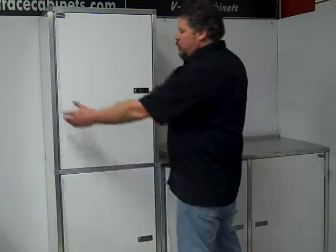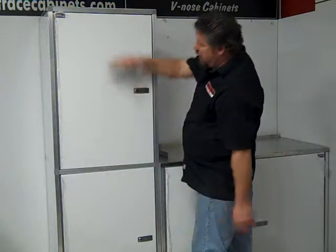It comes with two doors. They're two feet wide and this whole cabinet is six feet tall.